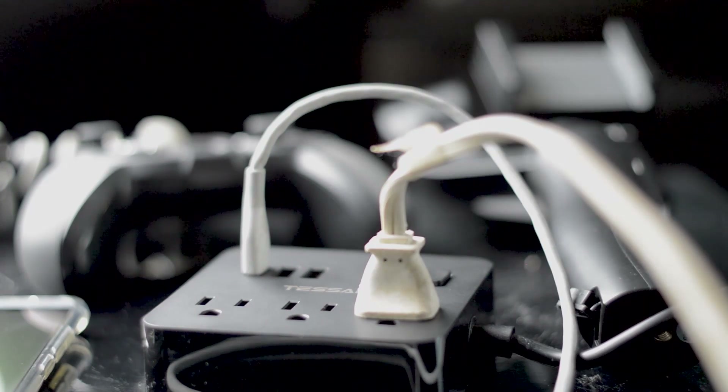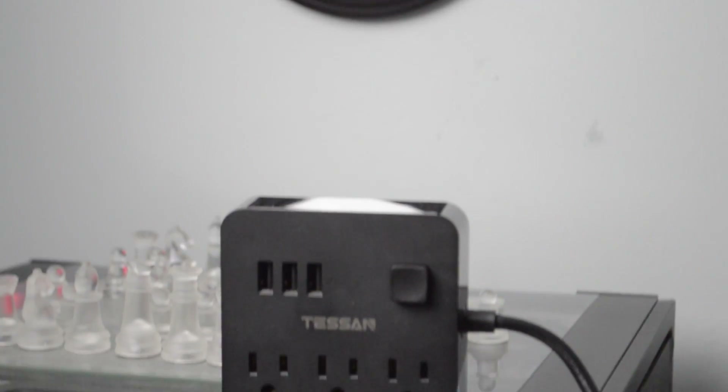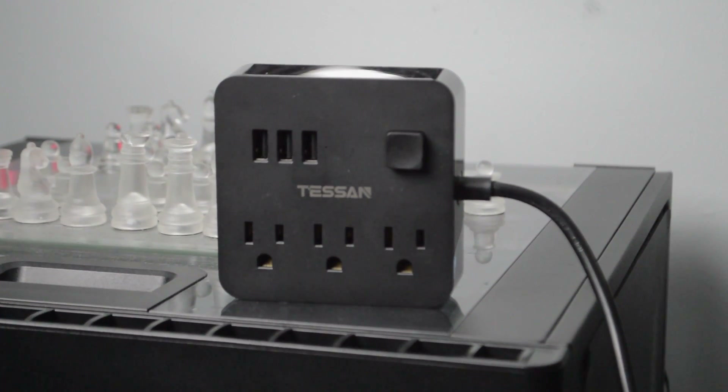What's up, ladies and gentlemen, welcome back. Today's video is brought to you by Tessin. As you can see, we're taking a look at their power strip, and this is an interesting power strip that actually has three inputs for your typical outlets, and it also has three USB inputs as well.